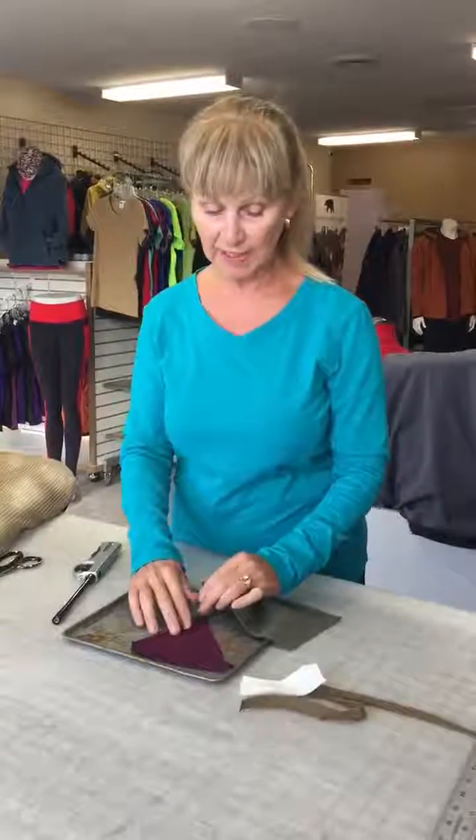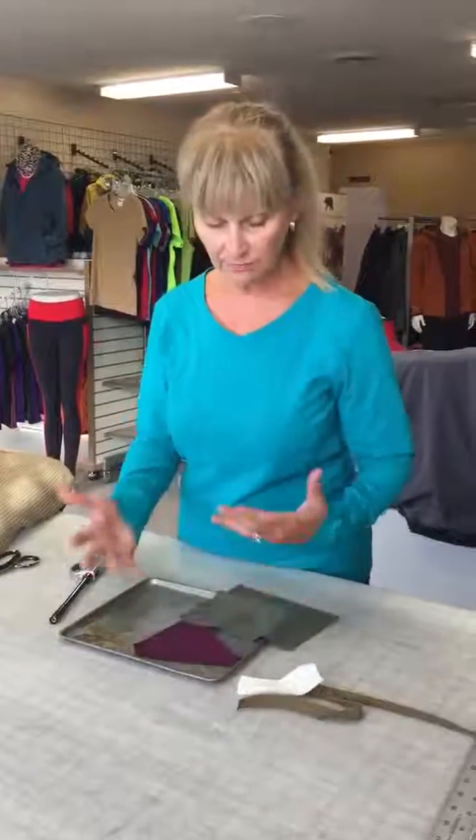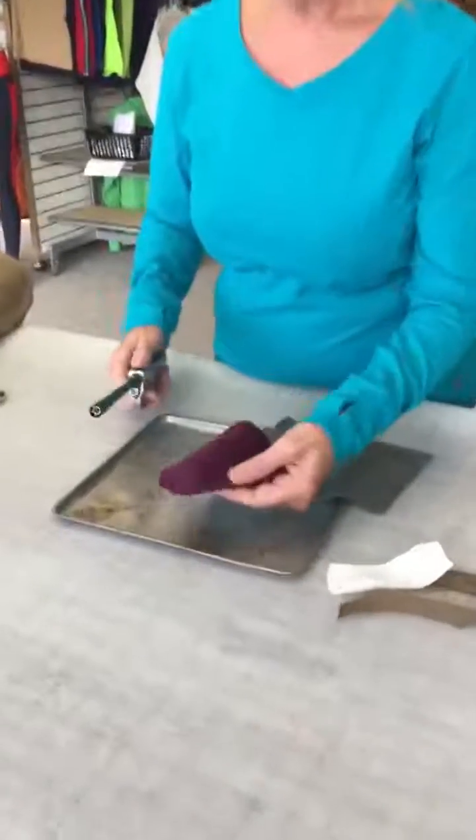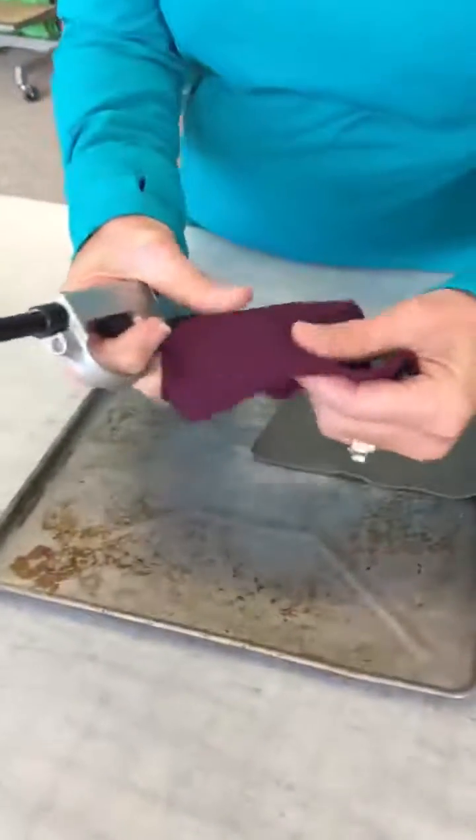I want to show you the difference between a fabric that you would ordinarily work with that is not flame resistant, compared to what happens to a fabric that is — we're gonna play with fire. This is a Polartec WinPro Stretch.